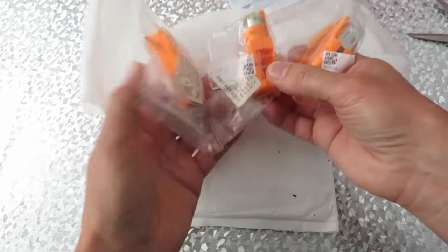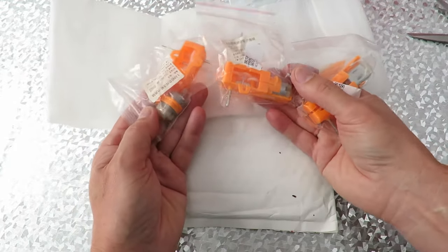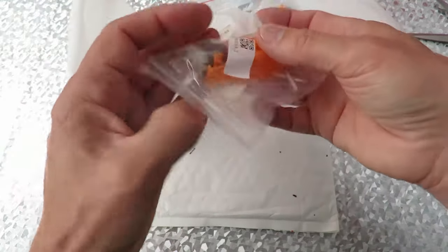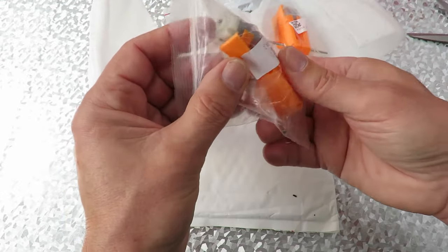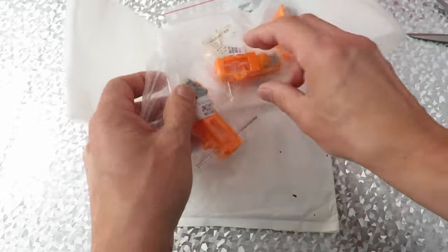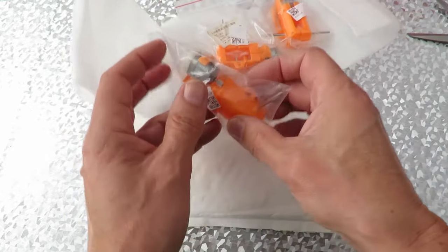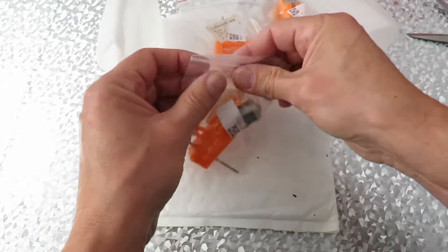Three — obviously I ordered three. Just straightforward geared motors. That one looks like it's broken. We'll find out when we try and put it together. No, it looks like it just clips in place. Let's take it out of the bag and have a look.